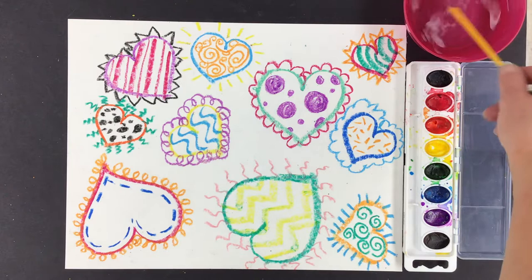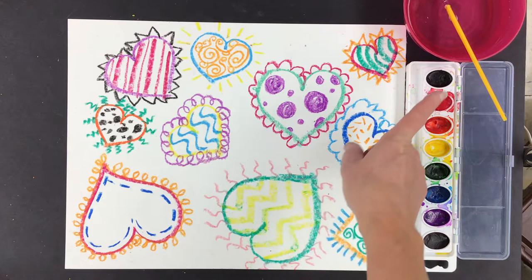You can use as many colors as you would like. I'm gonna use every color in the rainbow, literally — red, orange, yellow, green, blue, and violet.